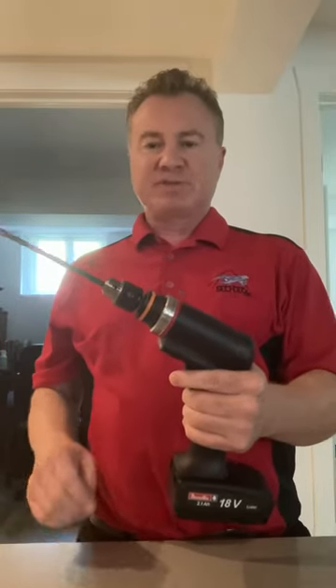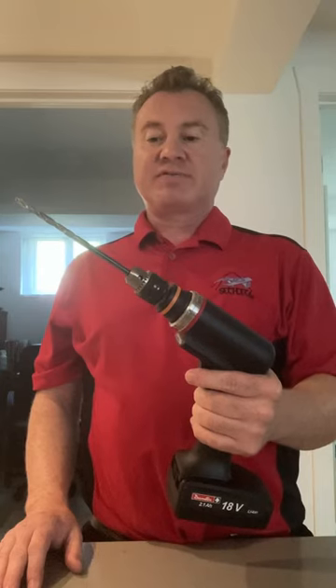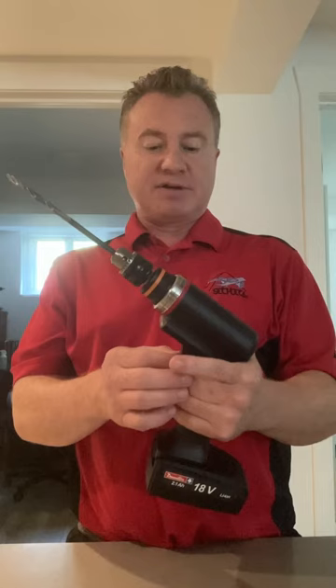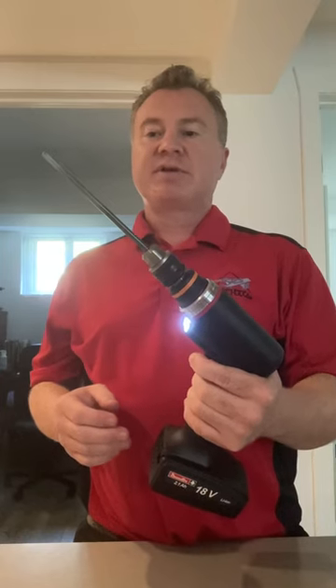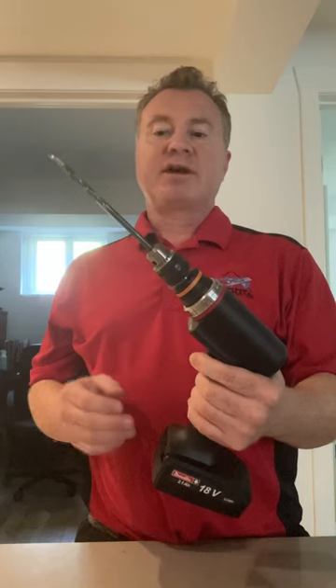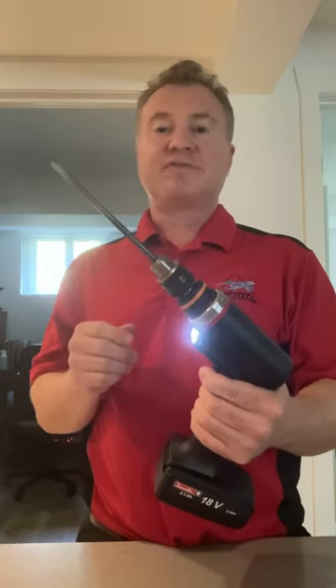There's an LED. This particular model can be programmed from 600 to 6,000 RPM. And it has a dual stage trigger, or we call it a bi-trigger. So speed one, I have it at 600 RPM. Speed two, 6,000 RPM. So you line up on your part on speed one, and then you go speed two to finish the hole.